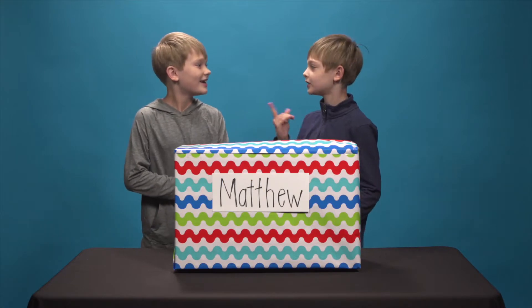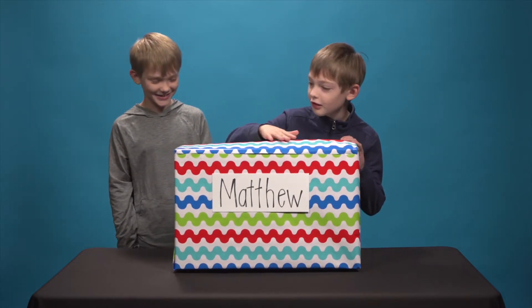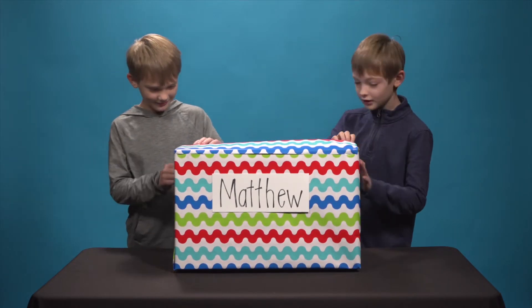Hello, I'm Caleb and this is Aaron and today we're unboxing this beautiful little wrapped box. I wonder what's inside. Aaron, three, two, one.